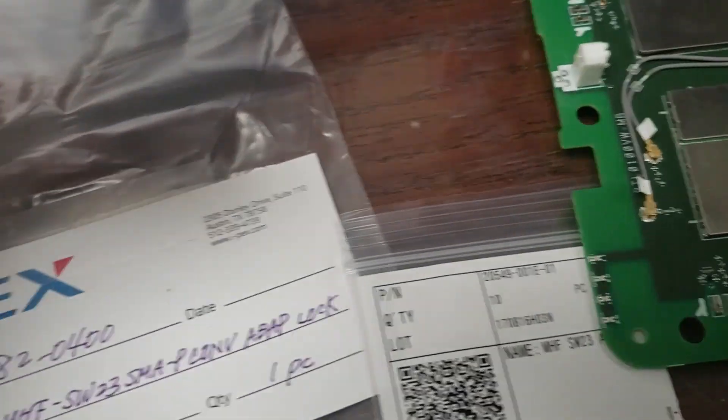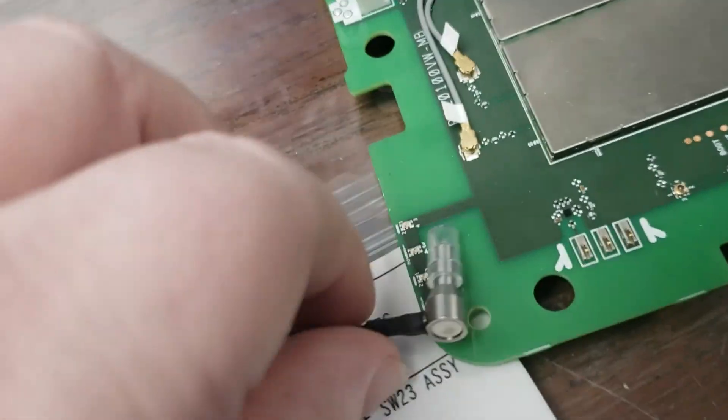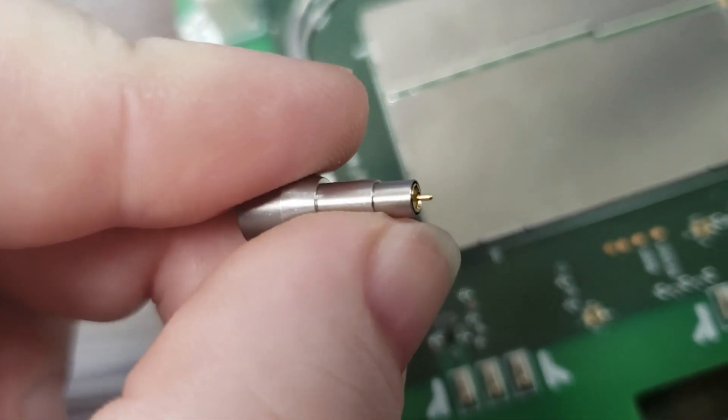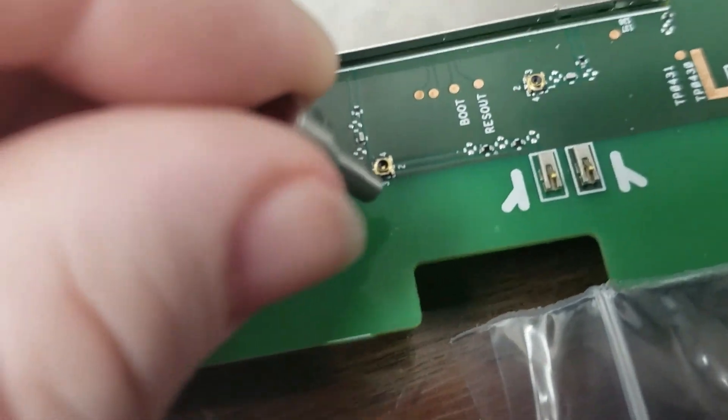Got a couple of those. I also have the SMA male test point — this is where you just push it onto your PCB to do a test. Let me take off the plastic protector and focus on one of the ports here. Just judging by the feel of it, it doesn't feel right, and I know this is just push-fit, but it doesn't even feel to be the right form factor. So I don't think it's SW23 on the T-Mobile router here.